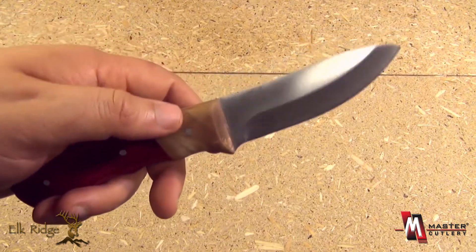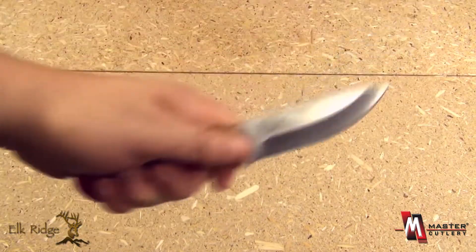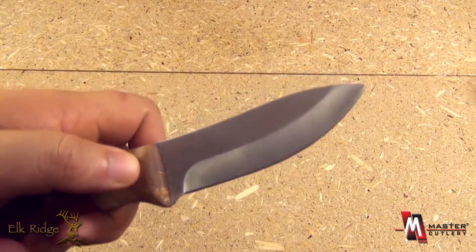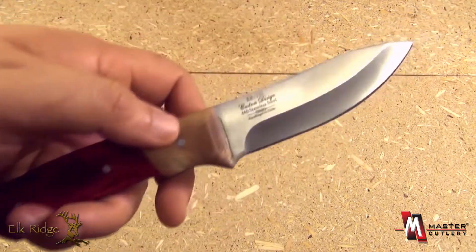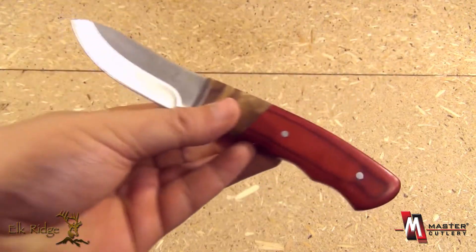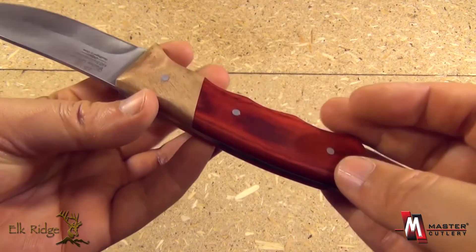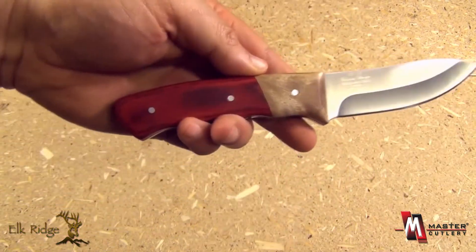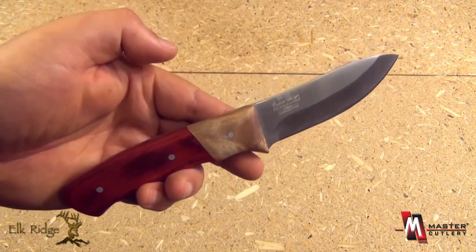The 4-inch stainless steel blade is slightly swept back to give you more curve, very good for slicing. It drops down like that — drop point but swept back — with a partial hollow grind. This is 440 stainless steel, and altogether it's just a very attractive and practical mid-sized fixed blade knife for the hunter, camper, and outdoorsman from Elk Ridge and Master Cutlery.